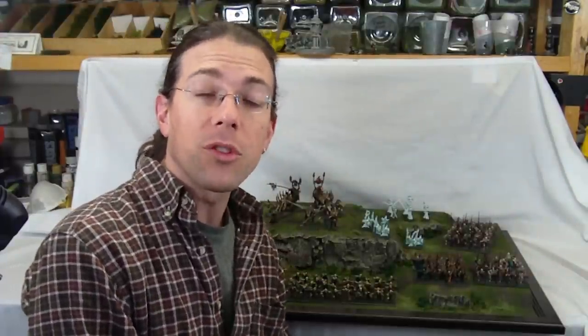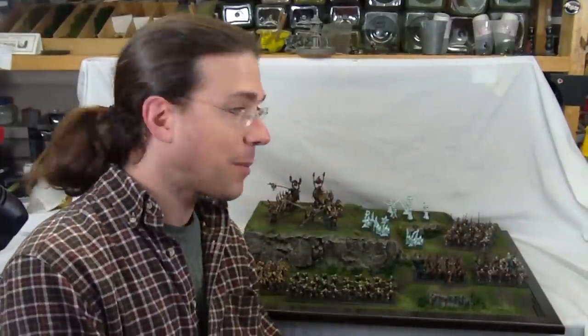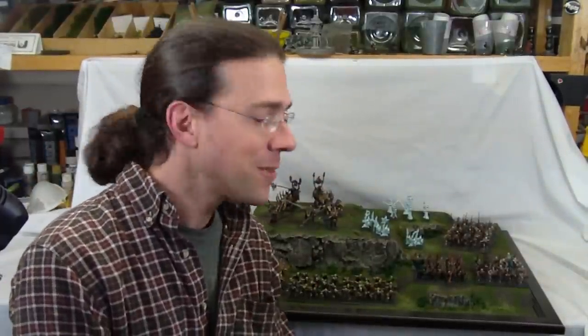As your armies grow, I'd like to think that your display board will still be useful to you well into the future, no matter how large it gets — depending, of course, on your collecting whims.